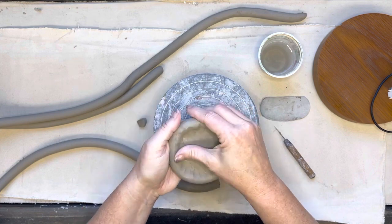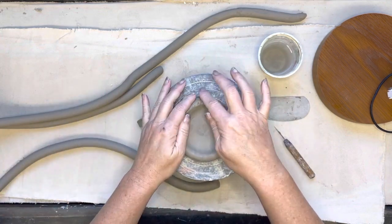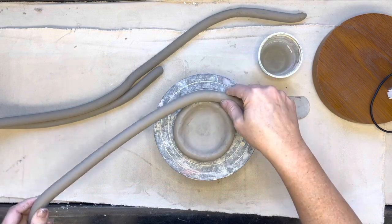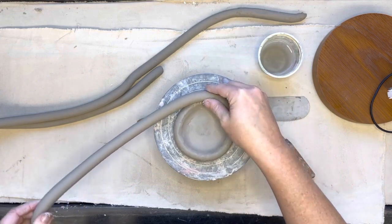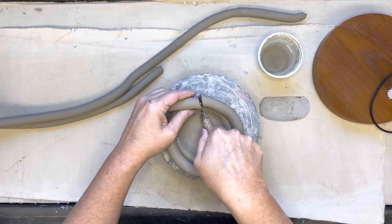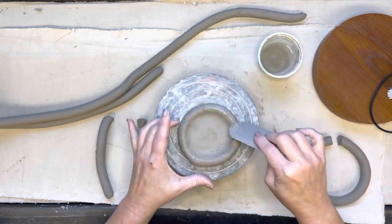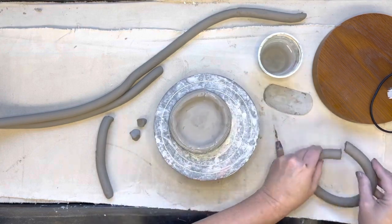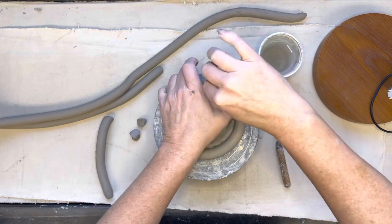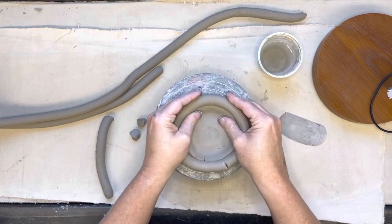Build one coil at a time and slip and score as you build. You don't want to put your seam in the same spot every time — that would create a weak spot in your coil vessel. Stagger the seam each time. I'm overlapping, cutting through both top and bottom for a nice connection, then backtracking to slip and score again. The banding wheel helps me work quickly. I slip and score where the snake bites its tail and keep building, staggering my seam.